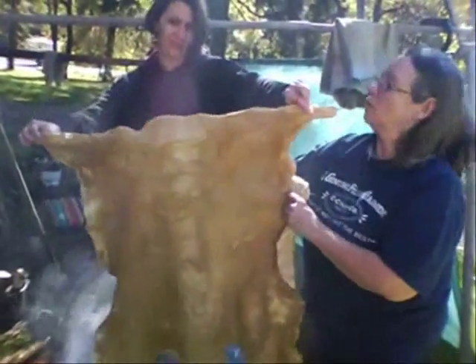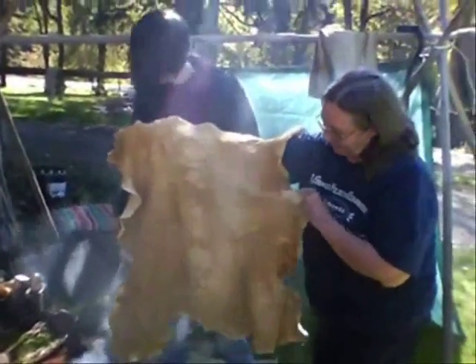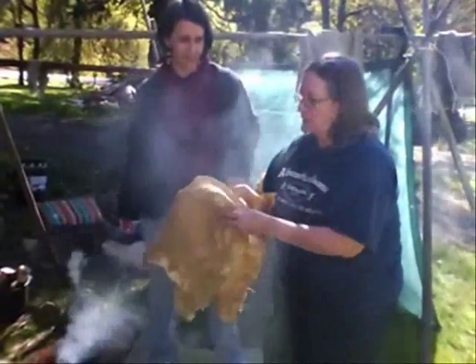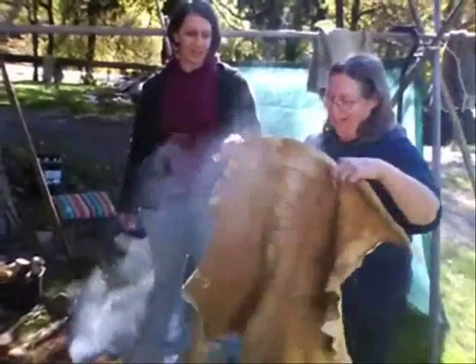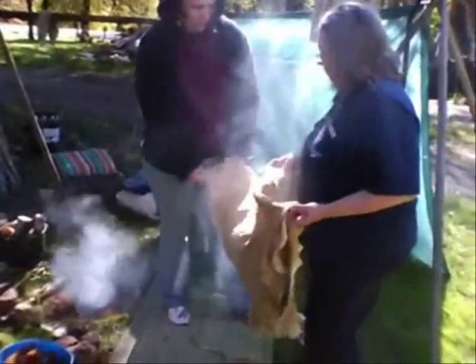My dry scrape project complete! Hallelujah. This is not totally complete — now I have to wash it, rinse it out, get the smoke smell down a little. And then get the scissors out and make something. Ta-da! Dry scrape is perfect.